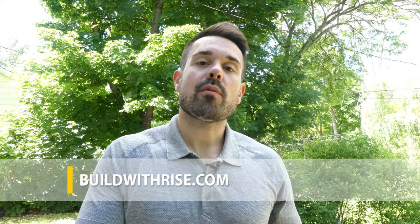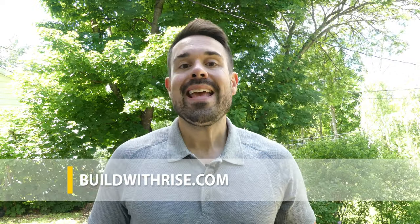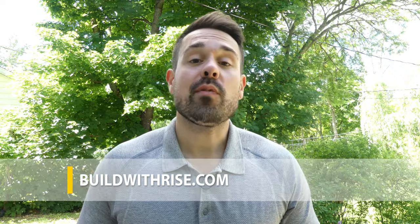Now that we've reached the end of our video about helical piers, please don't forget to leave your comments. And as always, find more videos and resources like this one at buildwithrise.com, the online authority in sustainable home improvement. Thanks again for checking this out guys, and we will catch you on the next one.